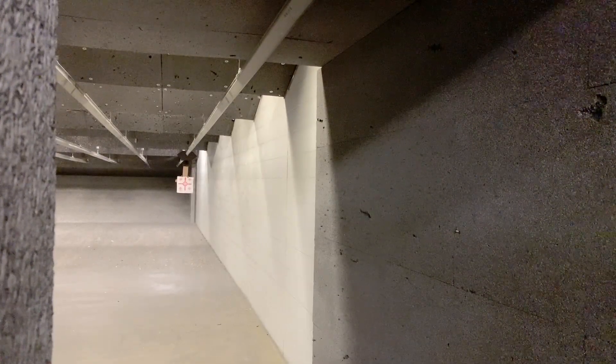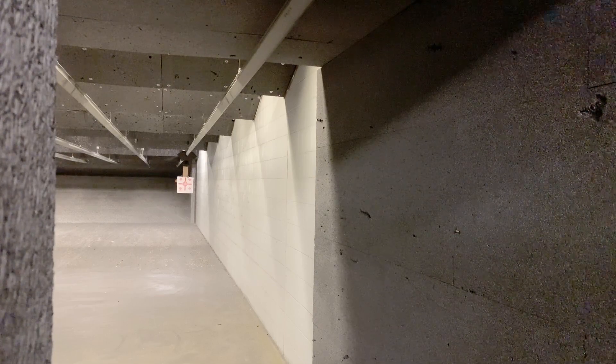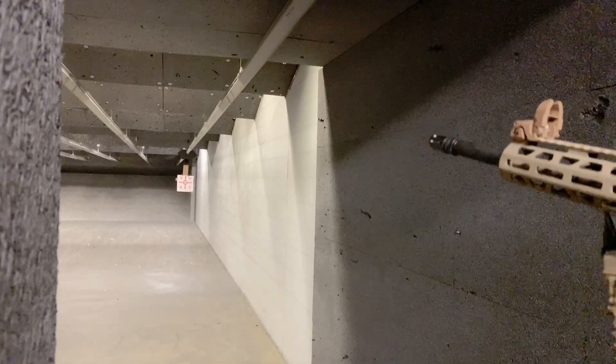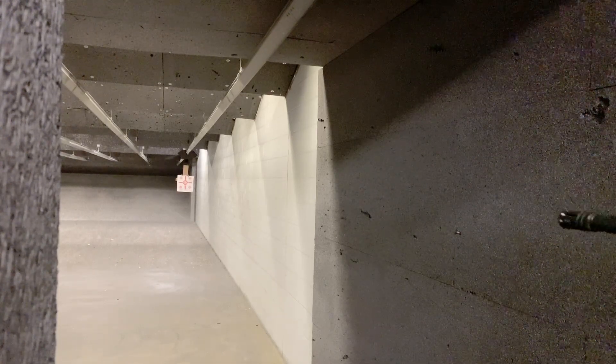Alright, this was just a quick one, and we're going to end it with a three-rep double tap. Let's go.